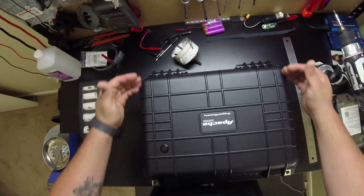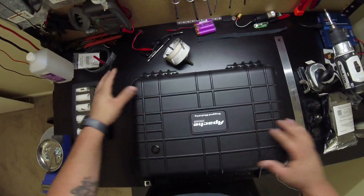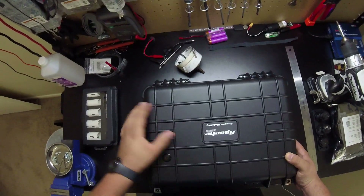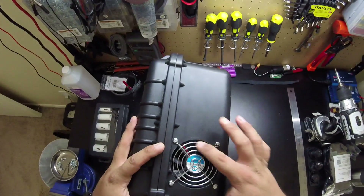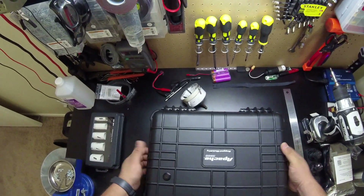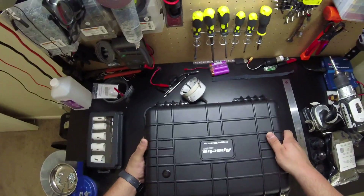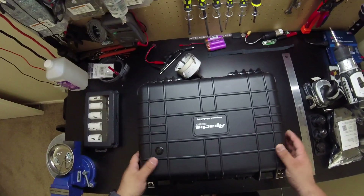Since heat rises as we all know, and although it's a small enclosure, it will help to put everything in the locations where it'll be most efficient to keep the internals of the box cool. So I put the exhaust fan up top and the intake fan at the bottom. This pulls air diagonally across the box as it's standing up.